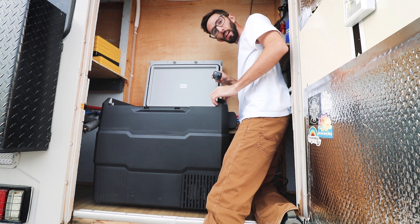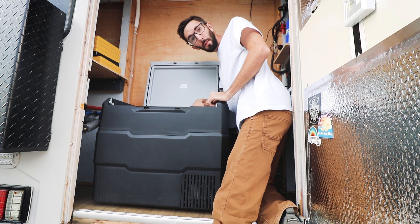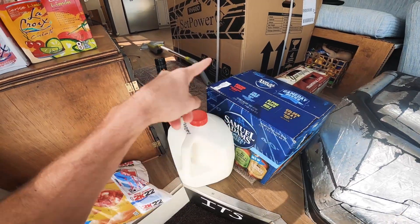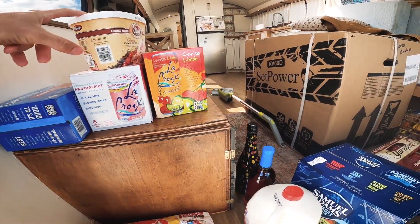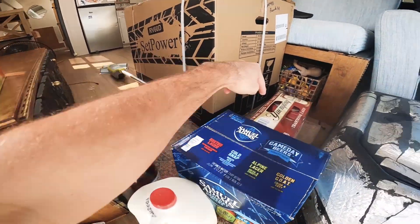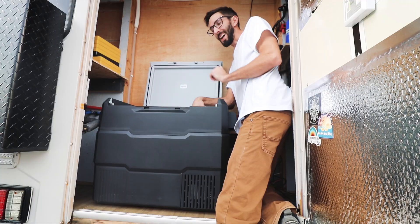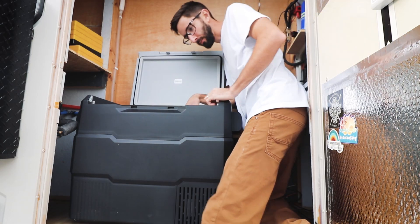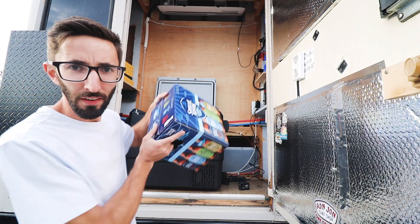I'm going to start seeing how much stuff I can put in this thing. I'm pretty excited about this. I've got pizza rolls, milk, beer, red wine, La Croix, more La Croix, ice cream, sangria, more beer, and juice boxes. I'll be surprised if it all fits, but let's try. First up, we've got the essentials.